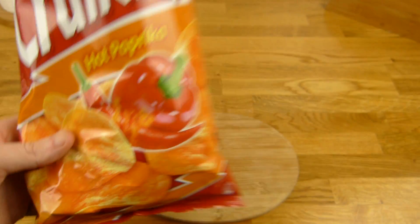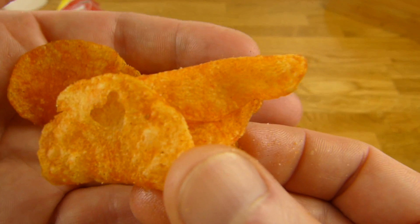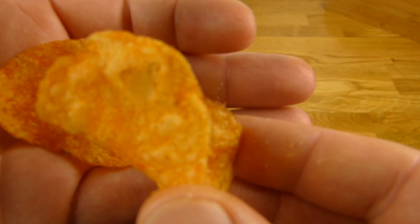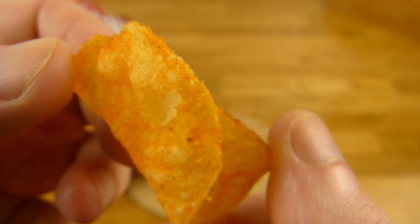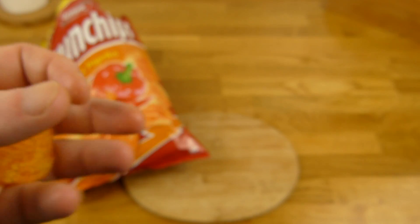Fast 1000 Kalorien hat so ein Beutel hier. Also schlecht ist es natürlich nicht, aber jetzt muss ich es nicht normal kaufen, denn ich finde es langweilig. Irgendwie hat es keinen Kick.